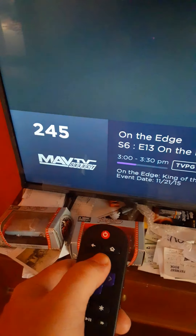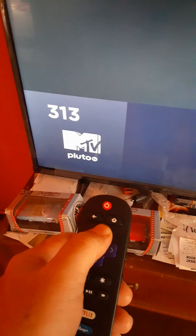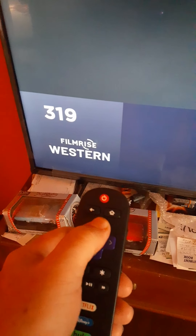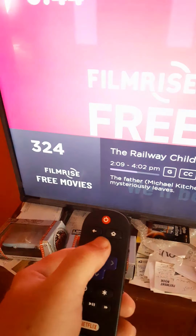I get around 800 channels — all these channels you see right here. I'm just clicking through them quickly and not stopping on them because a friend of mine doesn't have much data on his phone, so I'm doing it fast so you can see the video.